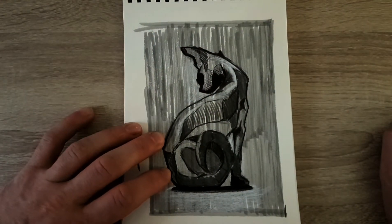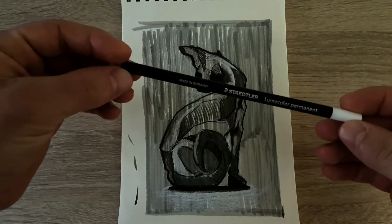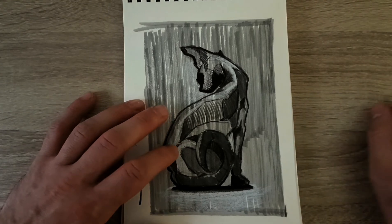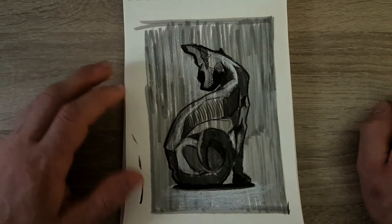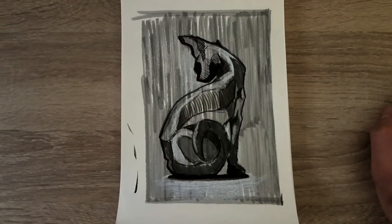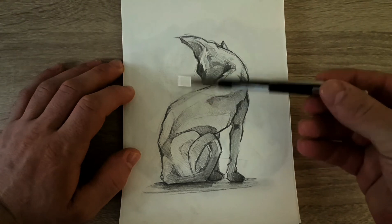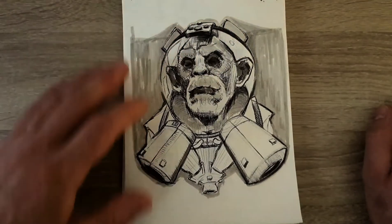I bought a white pencil and was trying to give some highlights, but it doesn't work on this paper — I need to buy a different sketchbook with darker pages, maybe next month. So I tried it just with my mechanical pencil instead. Space monkey.